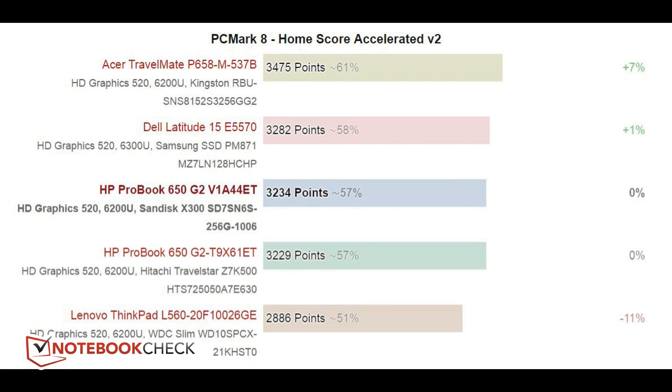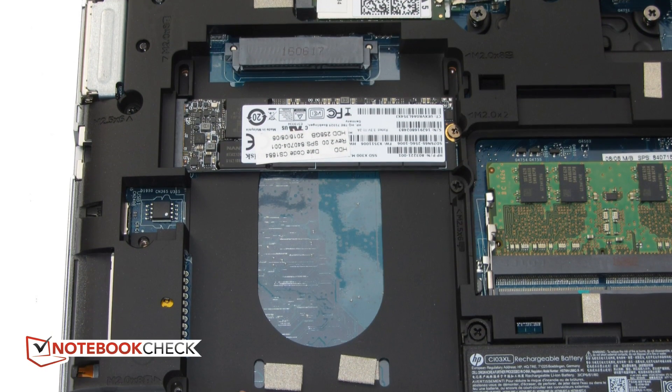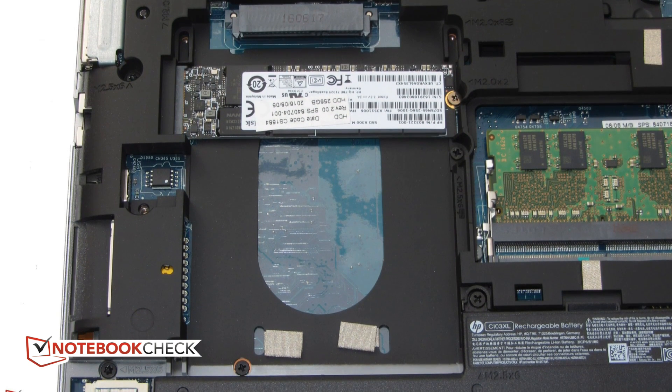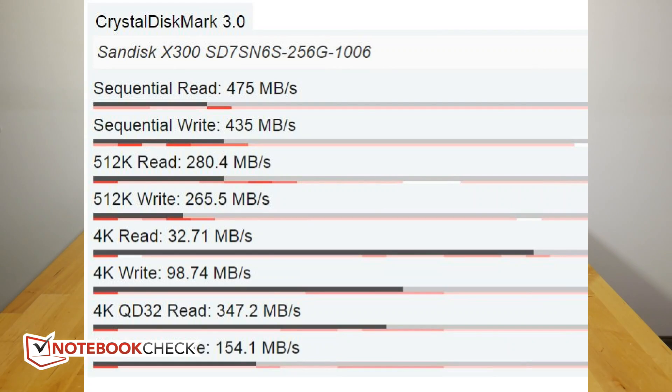There are a couple of devices in our review that got a little bit faster than that, but there are plenty that score less. You can get into the back of this fairly easily, which is important because the SSD also has PCIe Express port capabilities. You can upgrade the SSD from a standard SATA 3 into a PCIe 3.0 port for a lot faster speeds. Having said that, the SSD was pretty good — 500 megabytes per second transfer rate and good 4K read and write speeds as well.